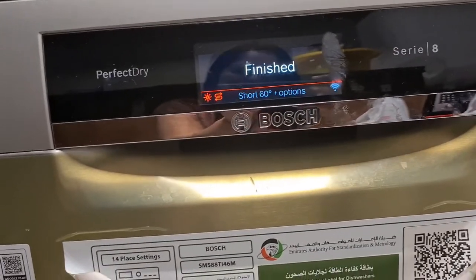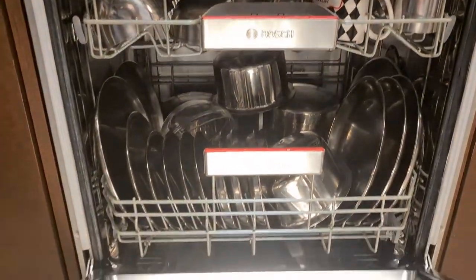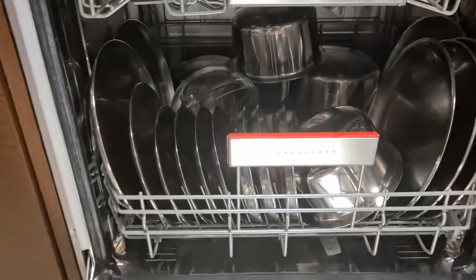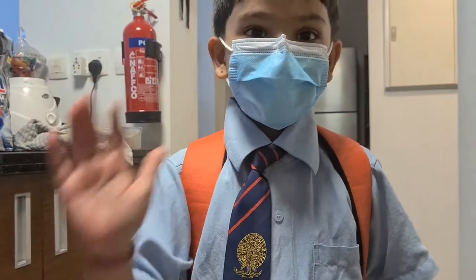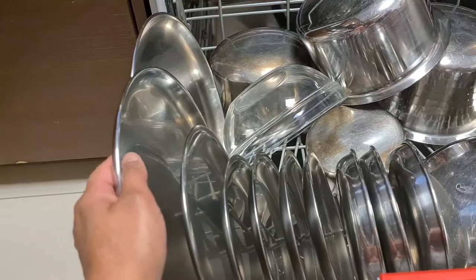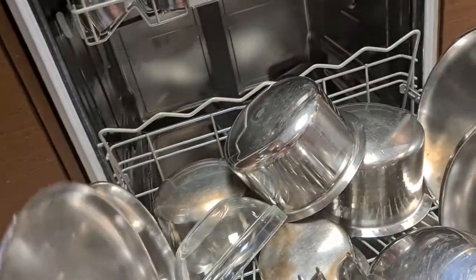As I was shooting, I received a notification from the Home Connect app that the program has been completed. I downloaded the app and I use that feature — if I'm outside the house I can start my dishwasher remotely. As you can see, all the utensils are clean. Let me show you inside — it's all clean. My child came home from school — I told him to remove his mask, wash his hands, and come. It's quite hot after the cycle, so be careful.